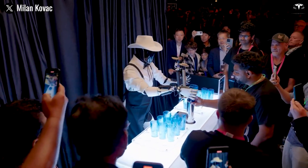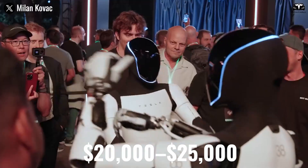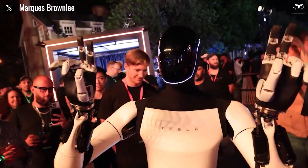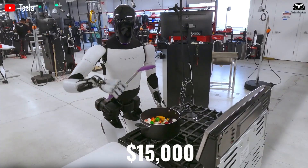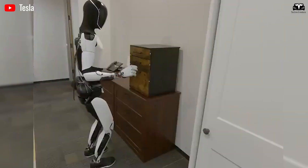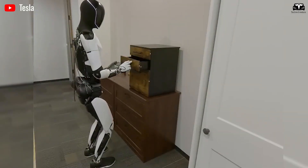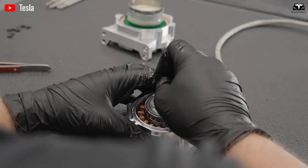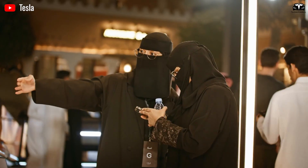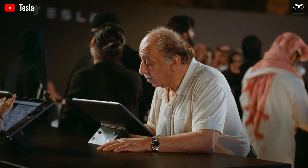According to reports, if Tesla hits sufficient scale, the cost per unit might fall to $20,000 to $25,000. Some earlier commentary had floated an even more optimistic figure of $15,000 per robot, though that remains speculative. The fact that cost targets have moved — or at least are reported differently — underscores the uncertainty and engineering risk.